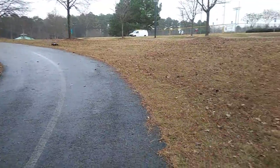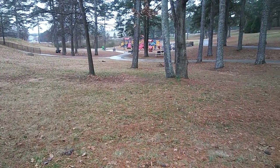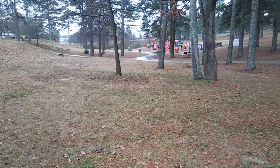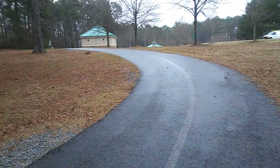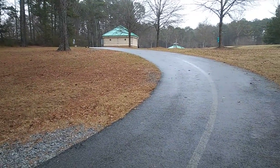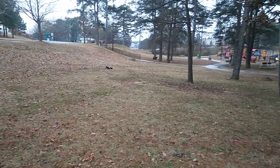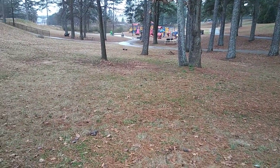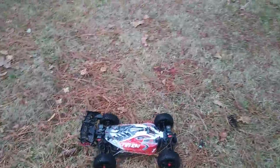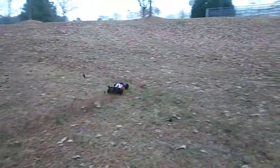If I could turn my camera around y'all would see I got a big Kool-Aid smile on my face because I'm really liking the way this thing is running. You cannot beat this for the price point. I know I talked about the Kyosho DBX VE 2.0 and also the Hobby King Rattler, and I said I'd do a comparison.